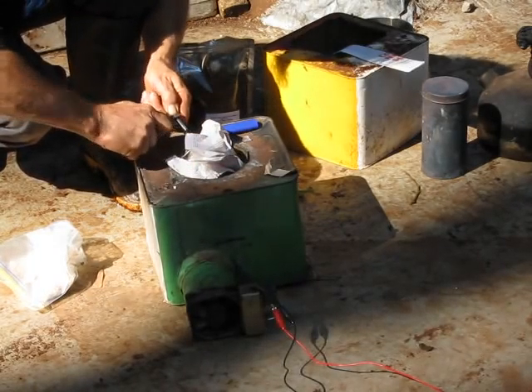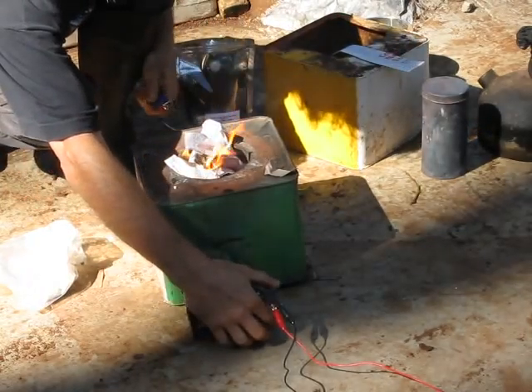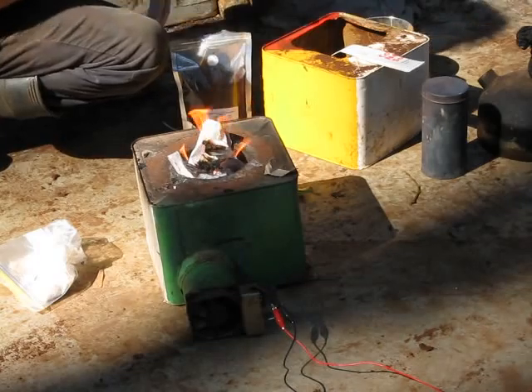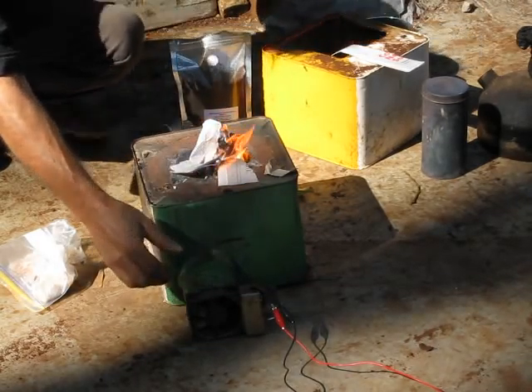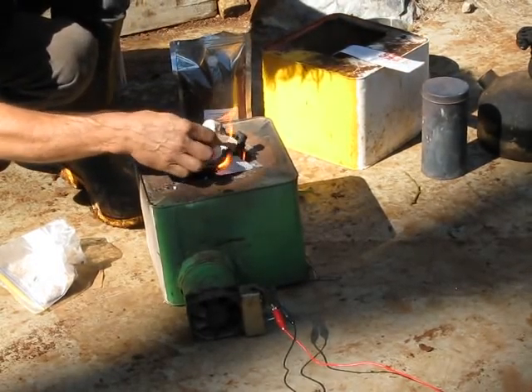It's going to spark if I can get it to go in there. Once the fire starts, we'll get some ash at the top.